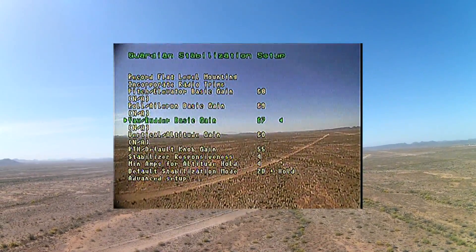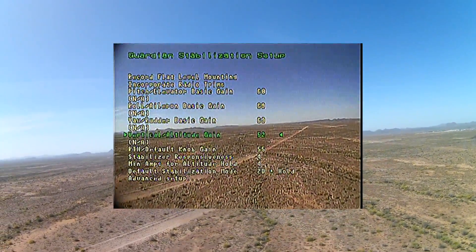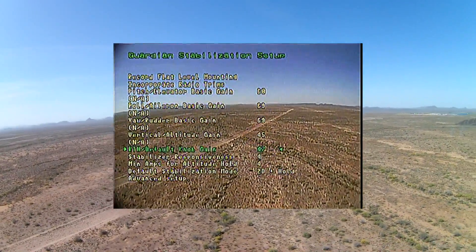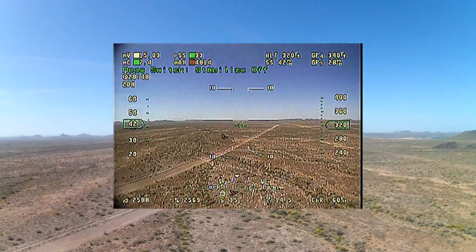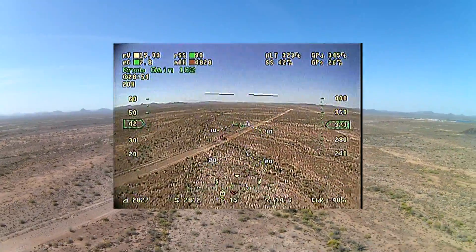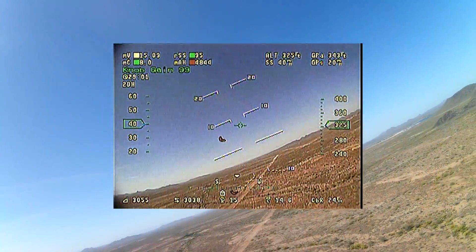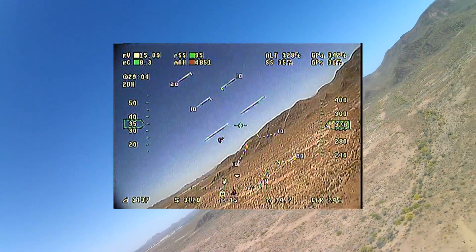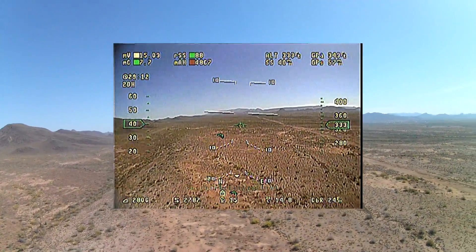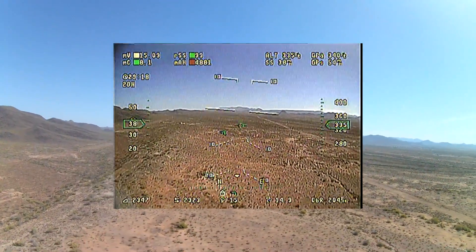If you remember earlier in the video where I had that pretty severe porpoising in loiter mode, that was due to the vertical altitude gain - I had it set to 60. I lowered it to 45, and for good measure I also lowered my return to home down to 45 as well. You'll see when I come out of the menu and put it into loiter mode that the value seems to have done a really good job. I still think there's more work to do - I'm not done tuning the altitude hold gain values yet. There's a little bit of porpoising there, but the loiter mode definitely worked better than it did in endurance test flight number two, and it definitely worked better than it did today.